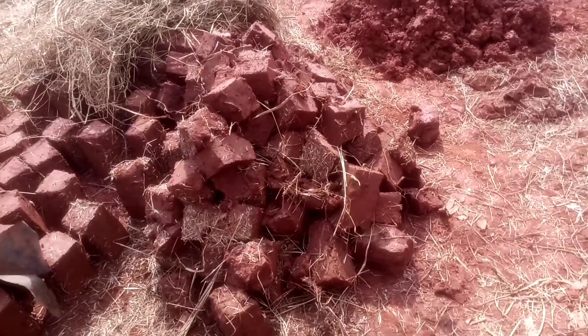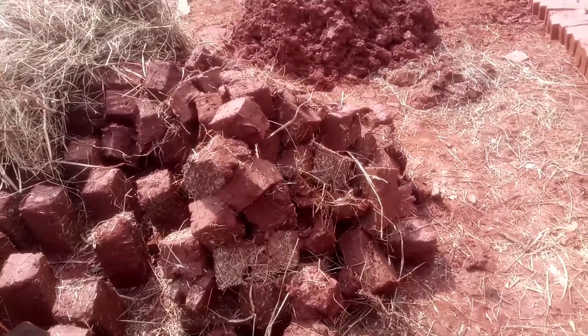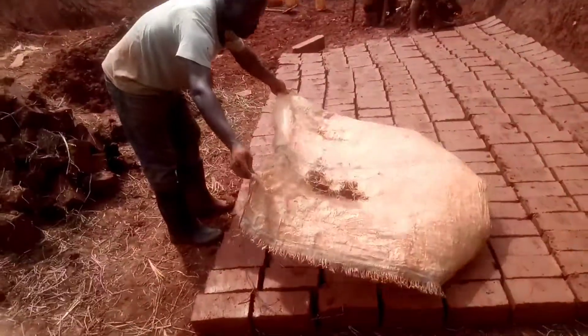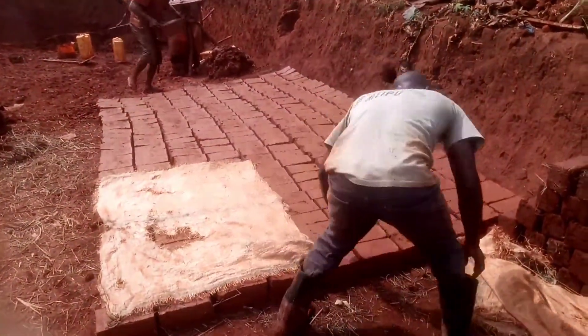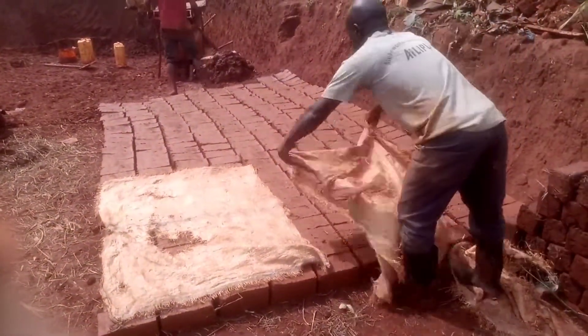Remember, the freshly made bricks have to be covered to avoid them being in contact with the direct heat of the sunshine. This is exactly what my brother is doing.